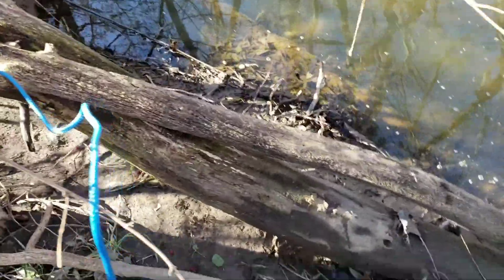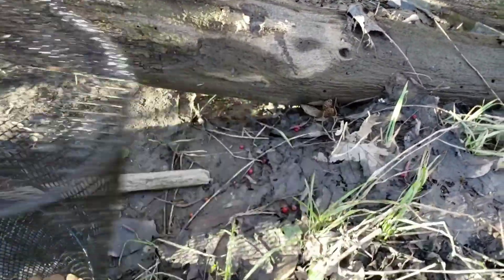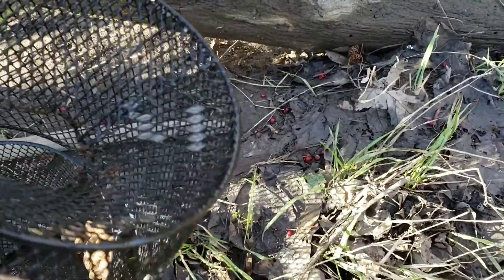All right, now we may have just hosed ourselves on getting anything else because now they know that it's a trap.